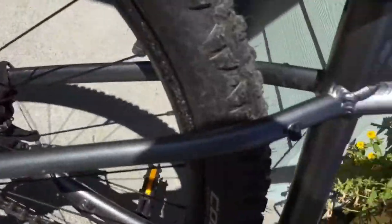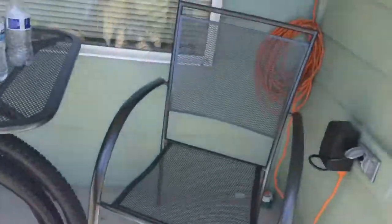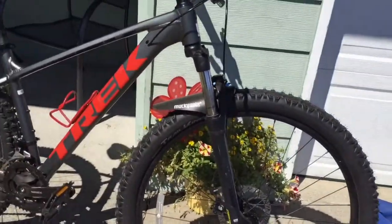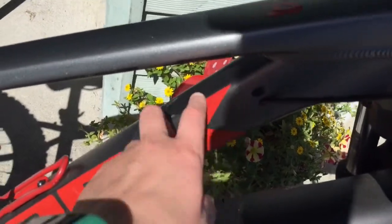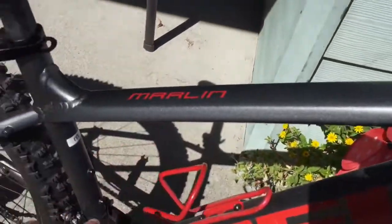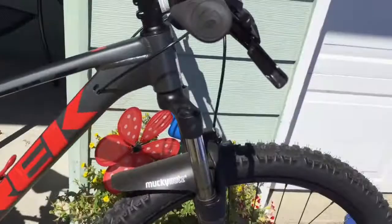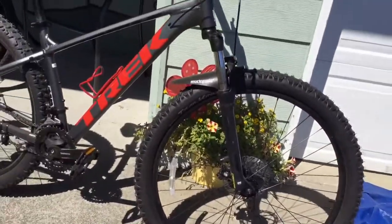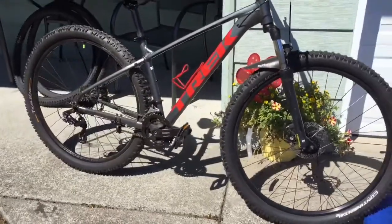It also comes with mounts back here for a luggage rack that goes over the tire. You can see there's a spot for a dropper post — I've been thinking about putting one on so the seat can go up and down.